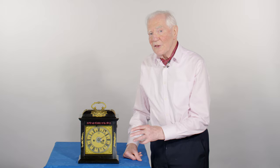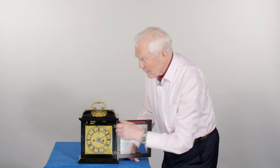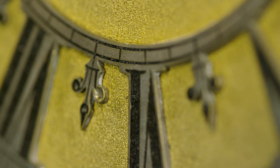It's unusual again to have this expensive skeletonized chapter ring, and you can see how the matting on the center of the dial has been extended out underneath the chapter ring itself. The fixings of the chapter ring have to be hidden away so they're not visible. These skeletonized chapter rings are very expensive to produce because even the half-hour markers have got to be cut away, and the matting is extended from the center of the dial so that it appears in between each of the Roman numerals.